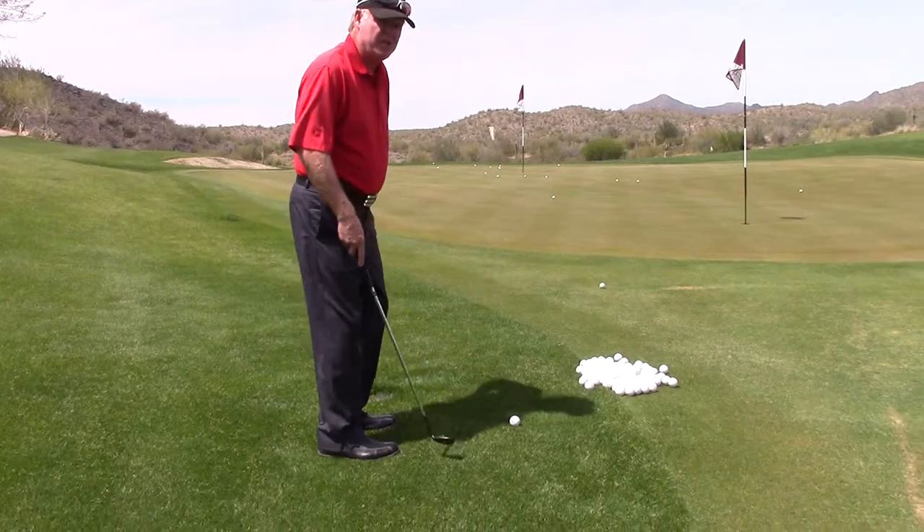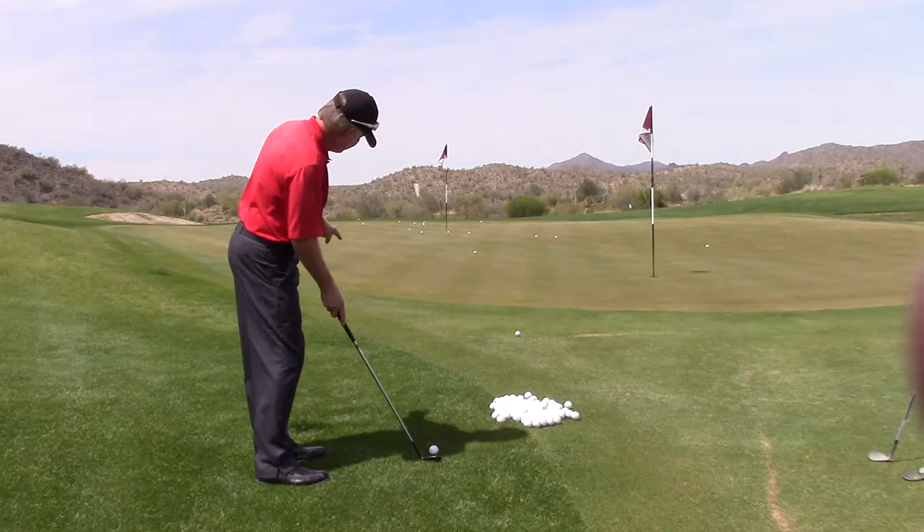When you're getting ready to chip a ball, the people who struggle are almost always never aiming the face at the target. It's generally to the right, and their stance is too open, so they're in the way of themselves. They can't swing.